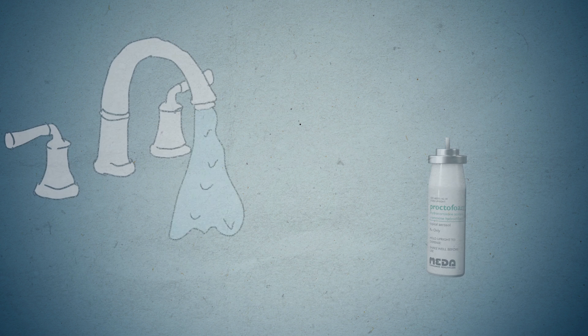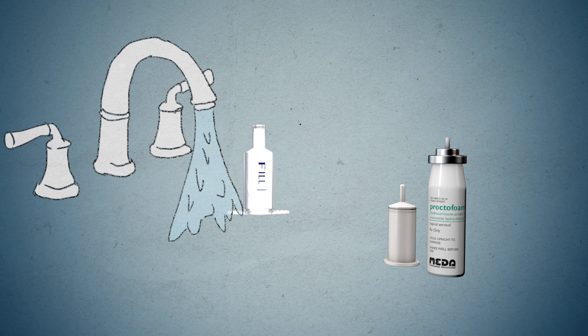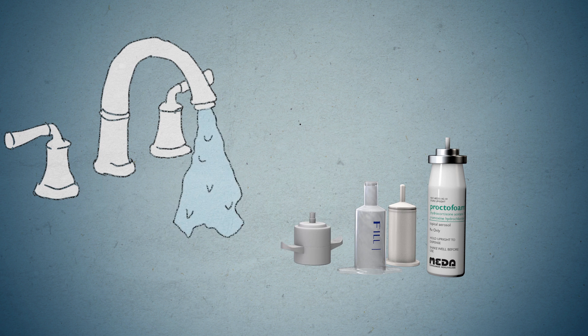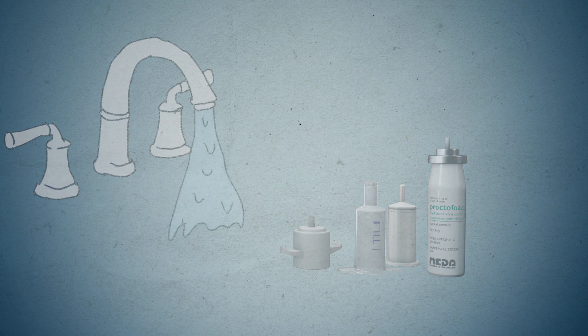Step 7. After each use, applicator parts should be pulled apart for thorough cleaning with warm water. Since some foam will appear under the cap, the cap and underlying tip should be pulled apart and rinsed to help prevent buildup of foam and possible blockage.